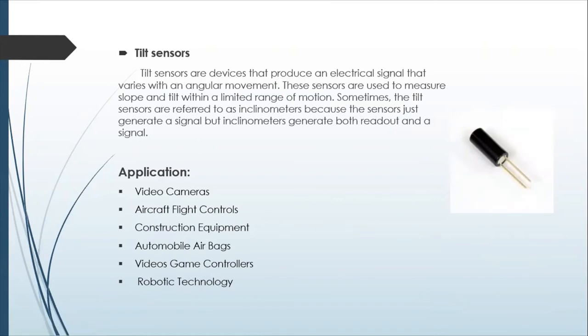Tilt sensors are the digital, or discrete, version compared to the analog accelerometer. The tilt sensor has two leads inside with a little metal ball. When the sensor is right side up, the ball touches the two leads and makes contact. When the sensor tilts upside down, the ball leaves and there's no contact — so it's either on or off. You won't be able to tell what angle something is at; you'll just be able to know if it's right side up or upside down.